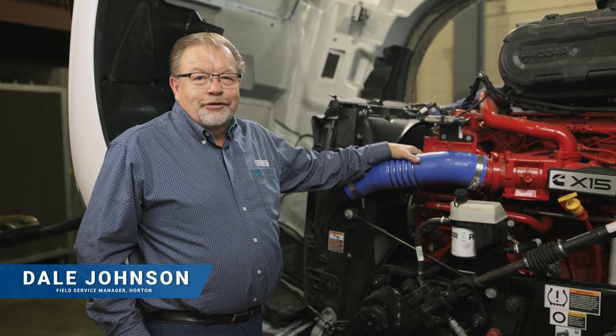Hi, I'm Dale Johnson, Field Service Manager with Horton. We're here at the Horton Research and Development Center and today we're going to go over the Horton LCX and RCX fan drive operation, diagnostics, and inspection.